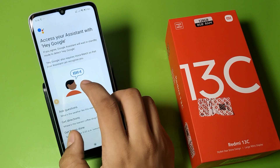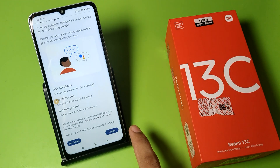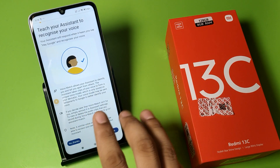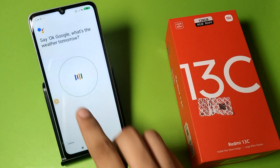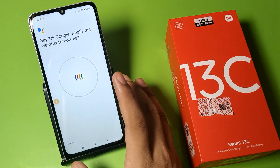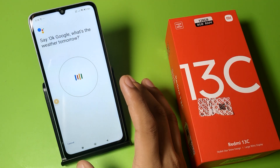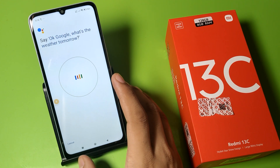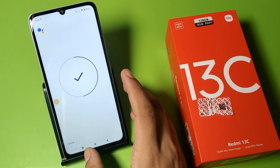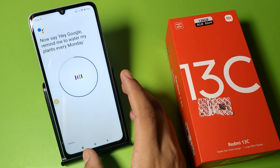Click More, click 'I Agree', and allow all permissions — click Agree. Then you will be asked to say some phrases and your voice will be recorded: 'Okay Google, what's the weather tomorrow?', 'Okay Google, set a timer for five minutes', 'Hey Google, make a call', 'Hey Google, remind me to water my plants every Monday'.